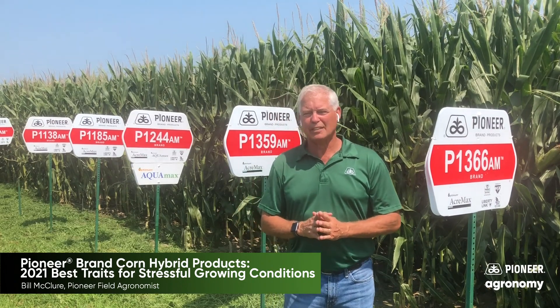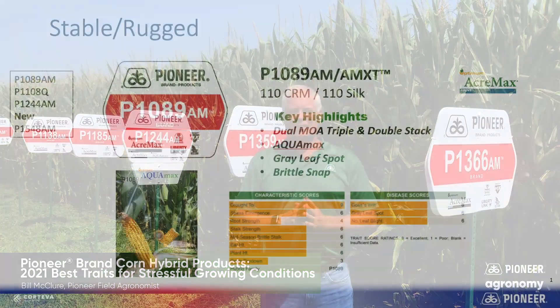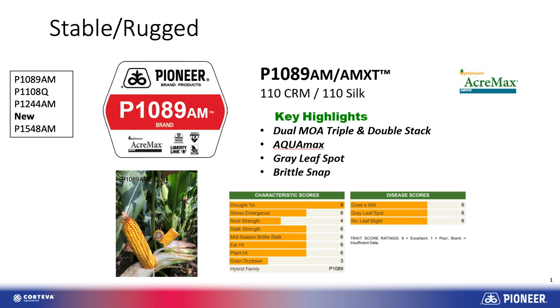The first hybrid is P1089 Anchormax. 1089 is a good droughty — in fact it's an Aquamax type product that plays very well in especially those kind of environments. Nice grain quality as well with that one, and good late health.